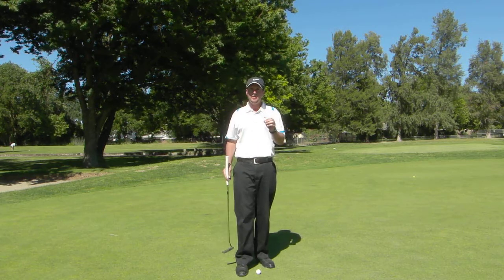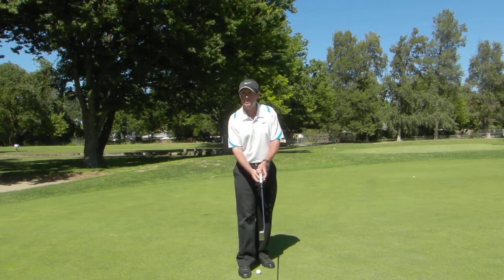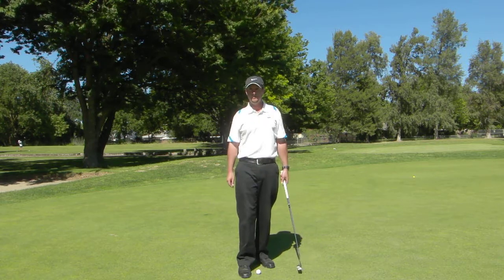So next time you go out there and hit some putts, work on adding just a little bit of wrist movement in your putting stroke to go with your shoulders, and I bet you'll find a lot more solid putts being hit and lower scores. See you on the lesson tee. Thank you.